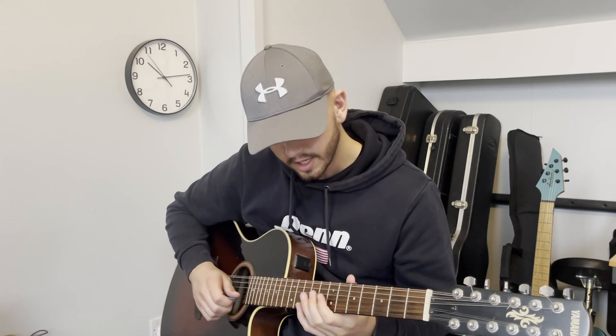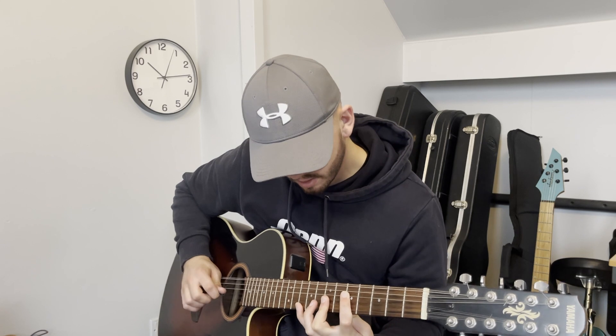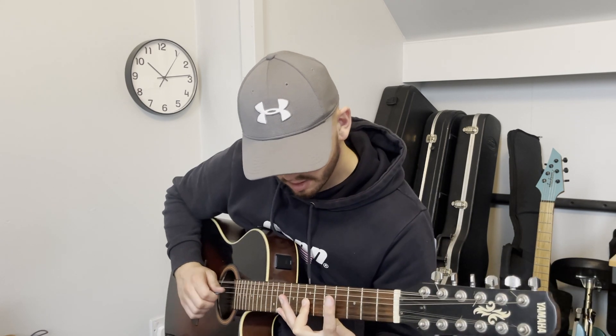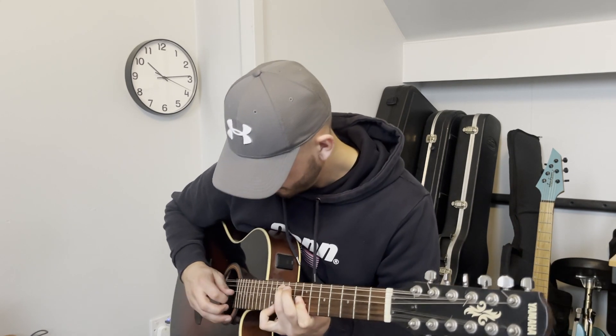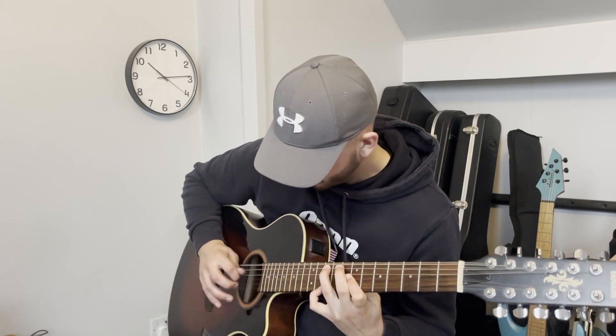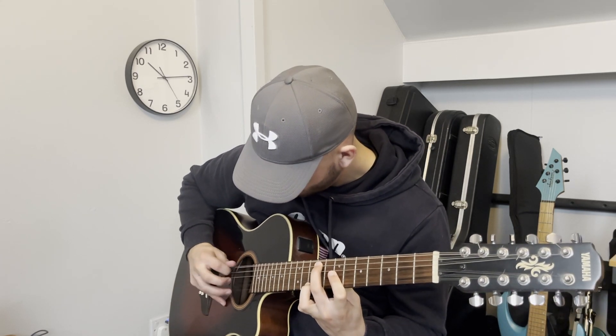I'm particularly going to try and play those first two chords, but then I need — I can't reach that.